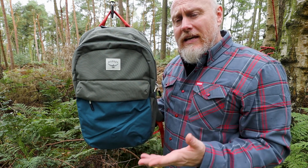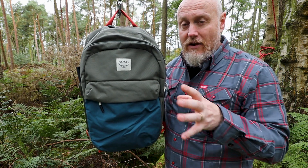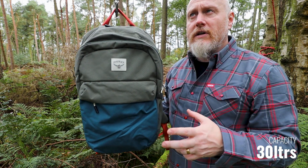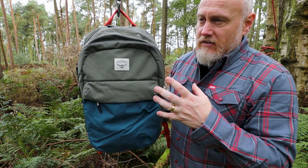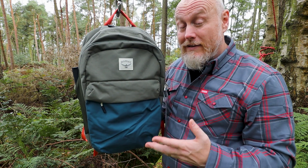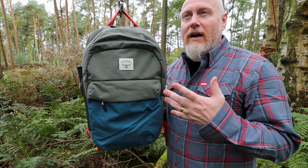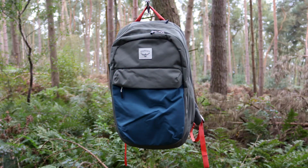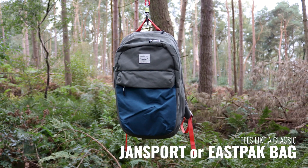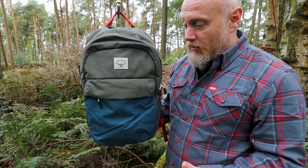This is the larger 30-litre version in the Arcane range. There's also an Arcane Toploader and an Arcane Tote, so it's certainly a range that Osprey have found has been lapped up quite a bit. For me, it's got that classic 90s school bag look — a kind of JanSport, Eastpak vibe. It does have a bit of a retro look and appeal to it.